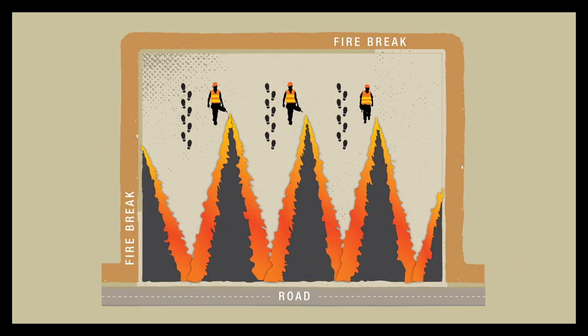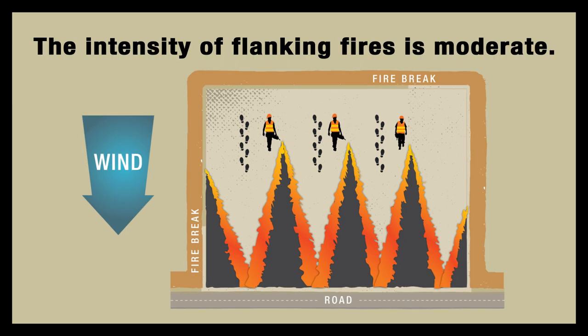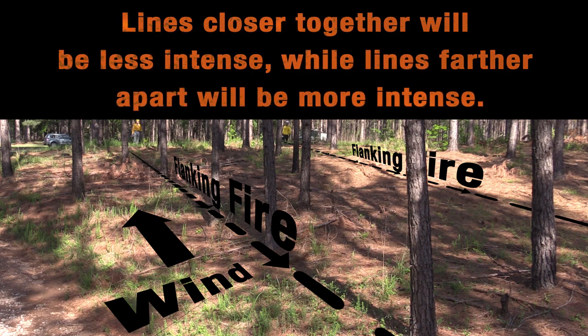In a flanking fire, personnel set lines of fire directly into the wind. The intensity of flanking fires is moderate — less intense than heading fires but more intense than backing fires. The intensity can be manipulated by adjusting the space between the lines: lines closer together will be less intense, while lines farther apart will be more intense.